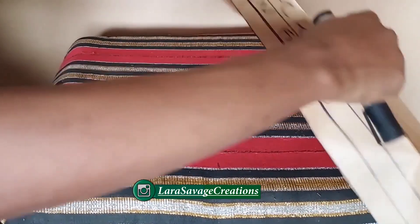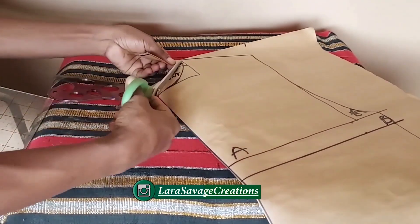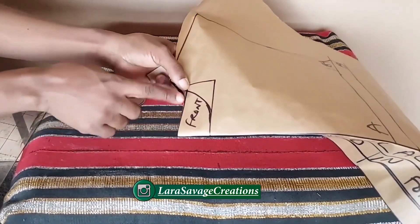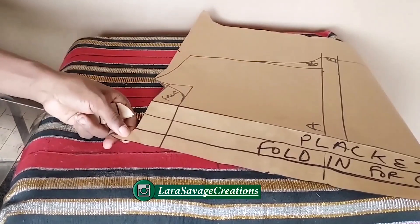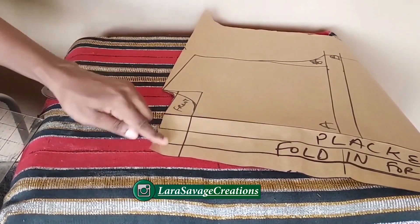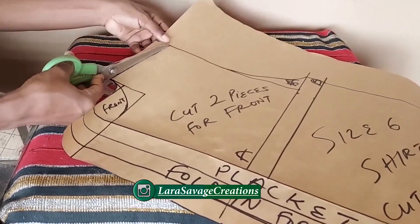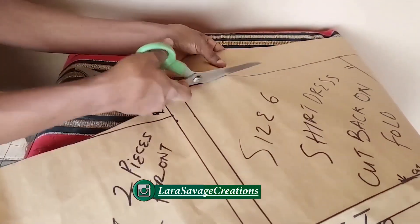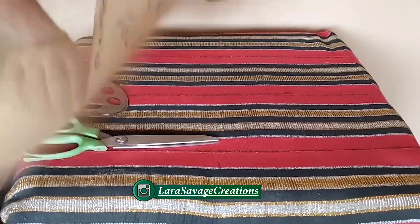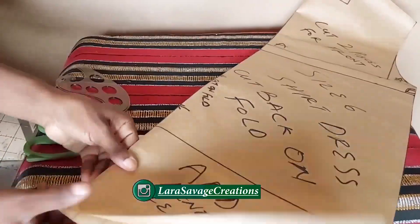Cut the back on a fold — remember it's on a fold — so fold in the three-inch plackets for the back, cut out the neckline, then cut your front parts. This is my front and back pattern and this is what it finally looks like. You can add more measurements if it's too short or too long — you can make it three-quarter, midi, mini, anything you want. Now I'm going to cut it out and cut it on the fabric to start sewing.